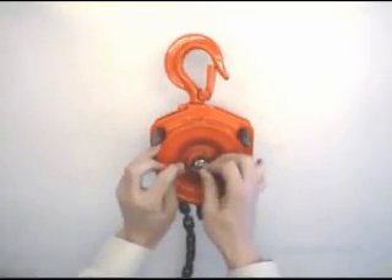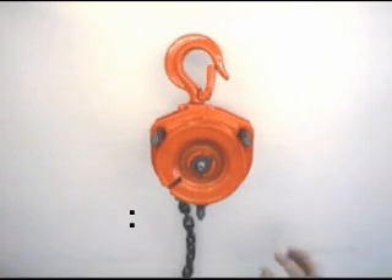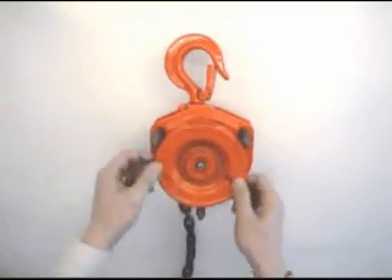Remove R pin in the center and castle nut. Remove check washer without turning. Remove hand wheel turning anti-clockwise.